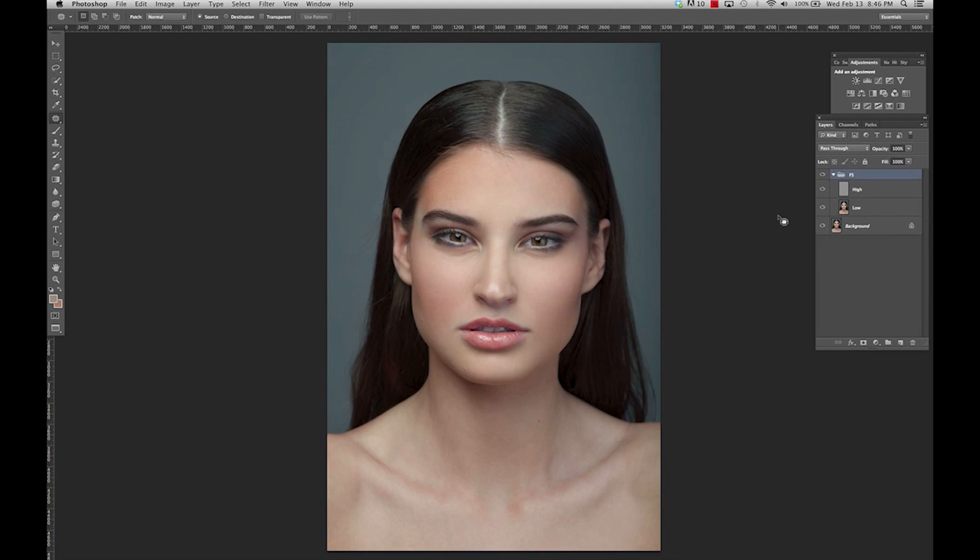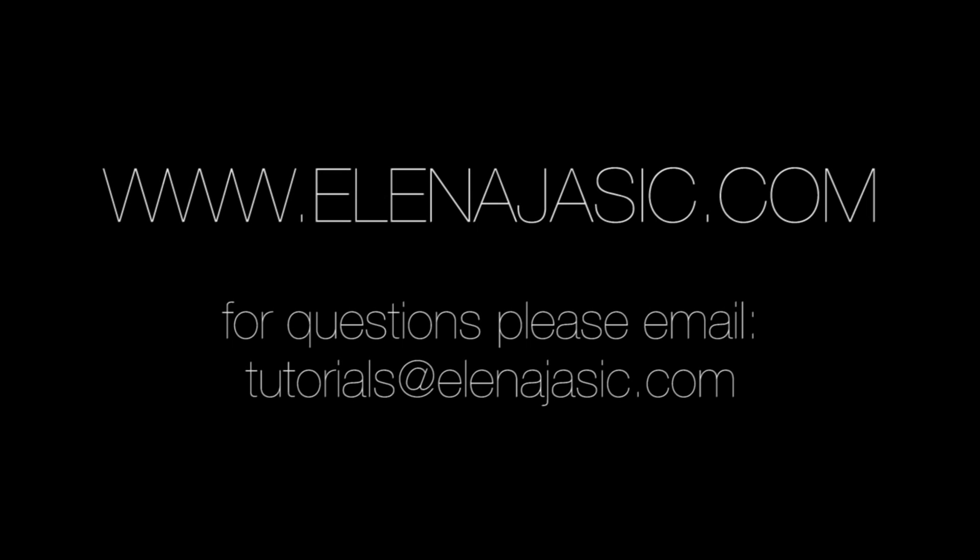Once I'm finished evening out the rest of the texture, I'm just going to toggle this off and on to see my before and after, and I'm really happy with my result. Skin retouching is something that takes a lot of practice and is very time consuming — there is no fast way to get a good quality result. You basically just have to spend a couple of hours on your images, and once you get the hang of it you'll have a faster workflow and it won't take you as long. I hope you guys have learned something, and if you have any questions please feel free to ask. Happy editing!